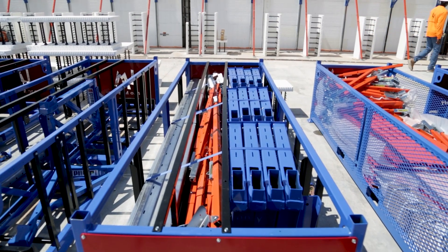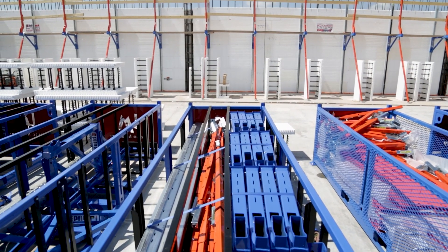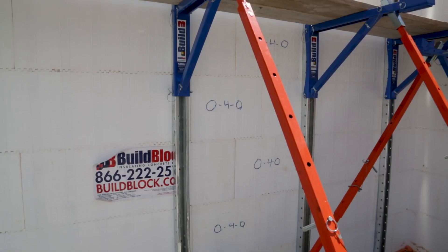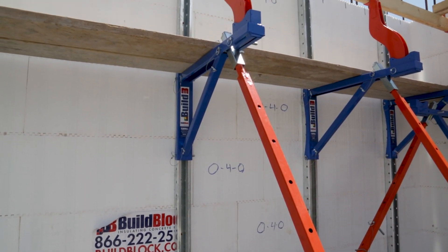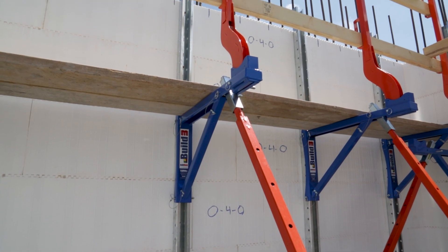The Build 3 Bracing System offers similar benefits, but is composed of three separate pieces. The pin-on platform bracket mounts to the 14-gauge, galvanized steel strong back, with the outrigger connecting to the platform bracket.